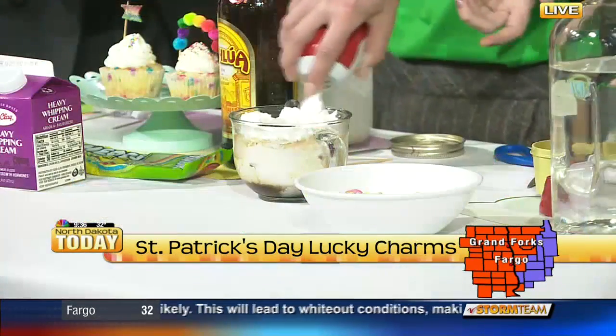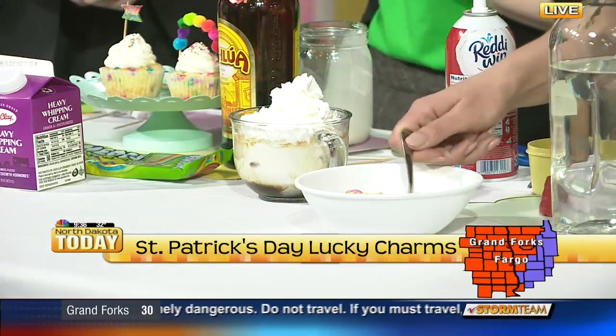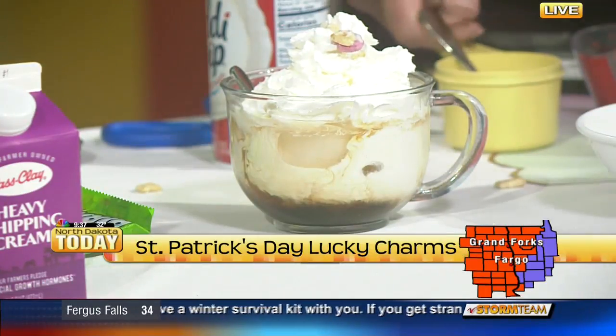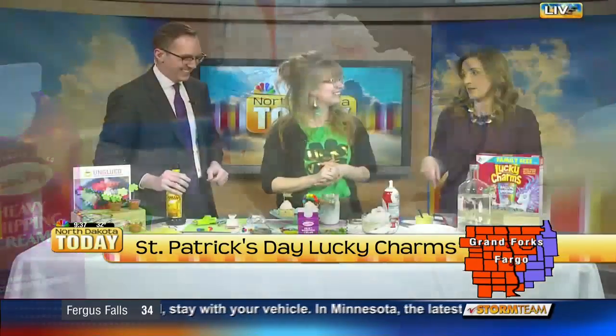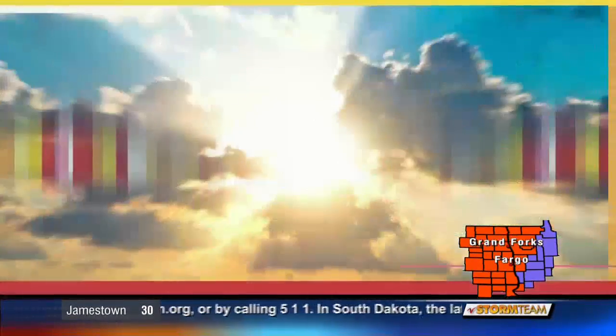Then you can top it with Lucky Charms, and you are done — you have the world's cutest little cocktail for St. Patty's Day. We're going to put that recipe up a little bit later as well. Great ideas for the kids and the adults. Happy St. Patty's Day early — thank you Ashley and Unglued for coming in.